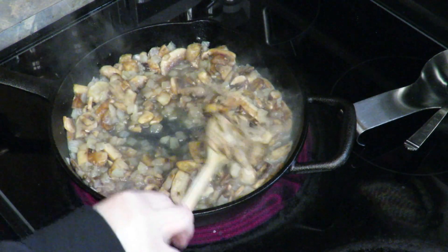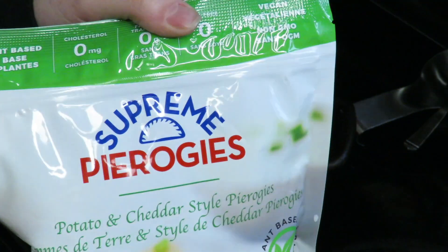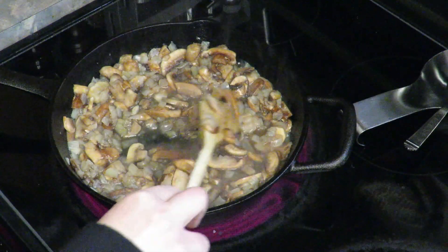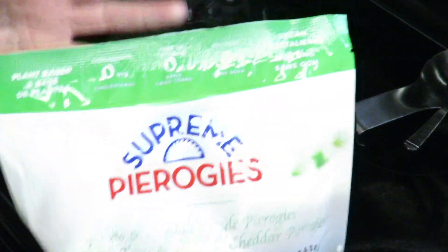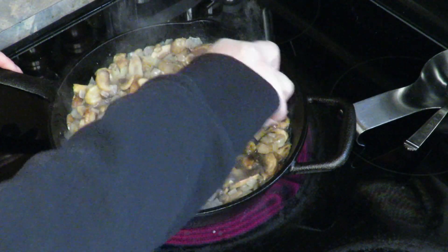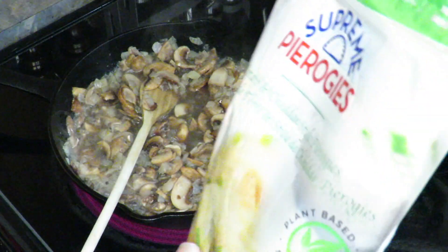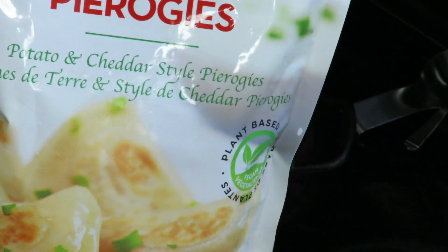I'm going to be making my supreme pierogies I purchased from Lococo's. First I'm just making an onion — frozen onion and mushrooms — and then I'm going to lay all the pierogies out on a cooking tray and sprinkle it with some cheese. Hopefully they are good because they look really good. Plant-based supreme pierogies. Never seen that before so we're going to try it.